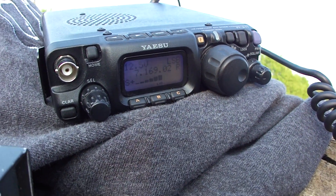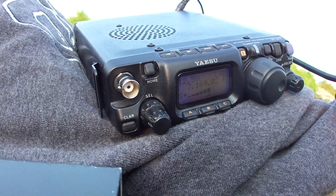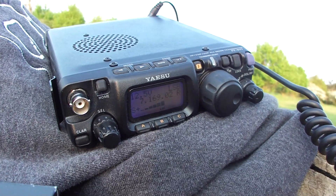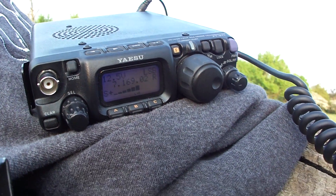This is Delta Lima, one Foxtrot, Delta Lima, zero one FDL. Very good evening, Dave. Name over here is Marco — Marco like Mexico, Alpha, Radio, Charlie, Oscar.